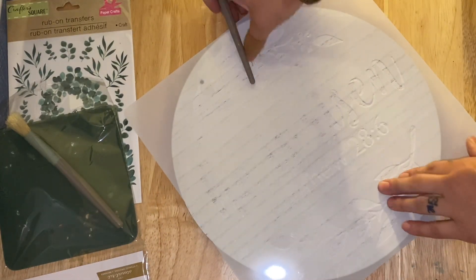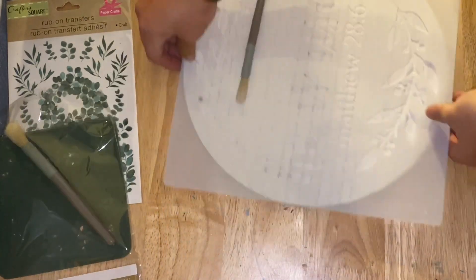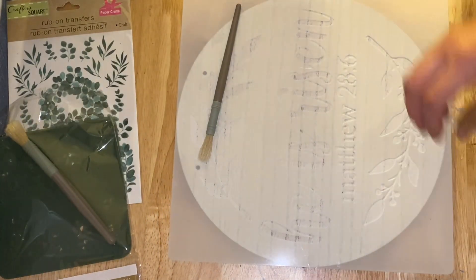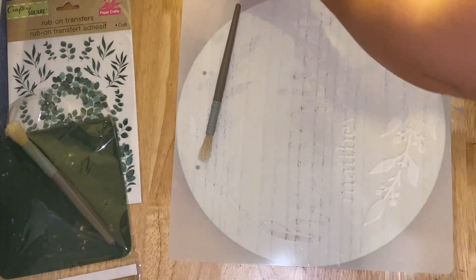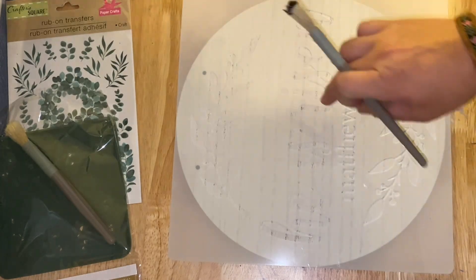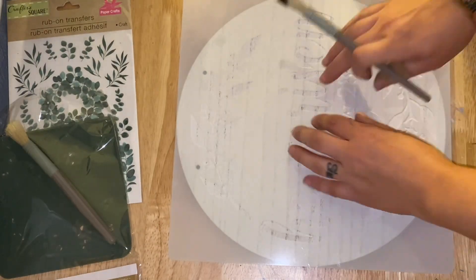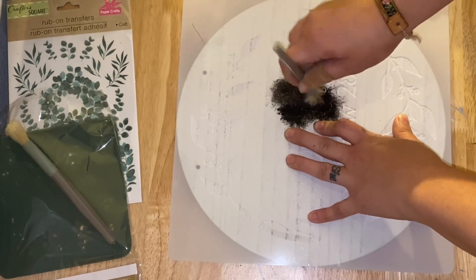I have not stenciled in a hot minute, so you gotta bear with me. I am not a professional stenciler. I have definitely done better work. I was not completely happy with this. I'm not quite sure if it was the brush I was using, or I just used too much paint and it bleeds.